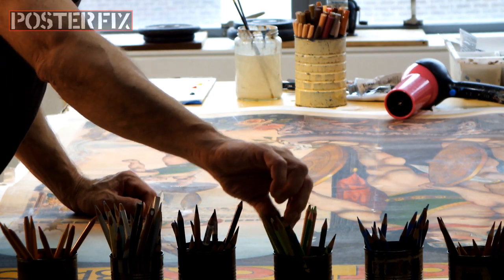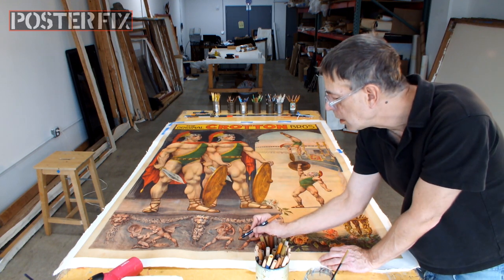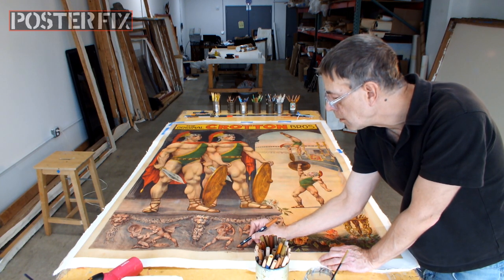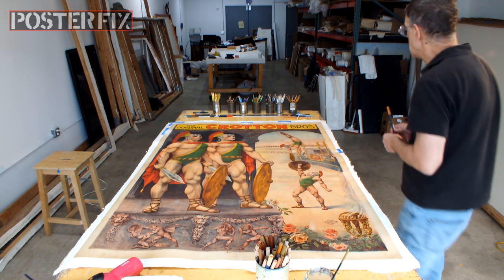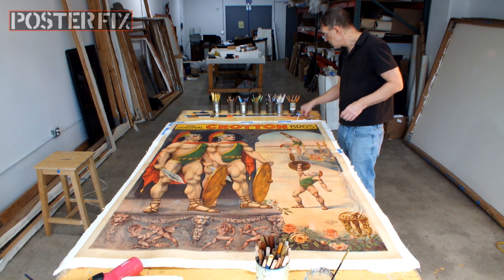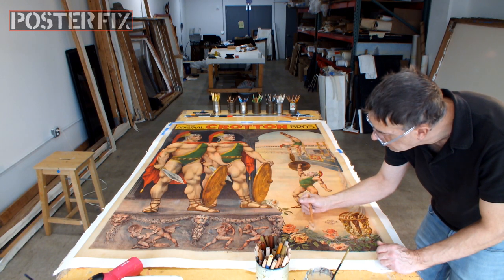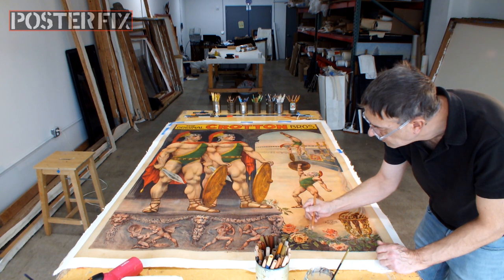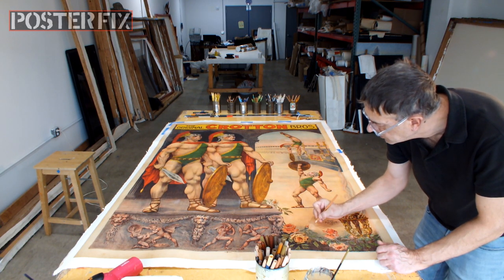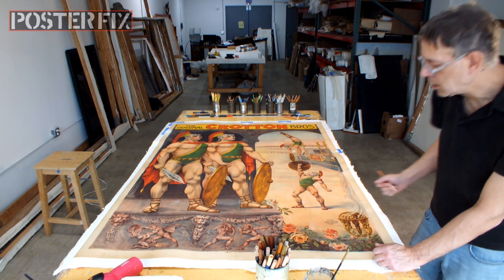Now I'm going back into the poster with watercolor pencils to fine-tune bits and pieces, little scratches and nicks here and there. You're probably wondering: is a poster fix compatible with archival standards and practices, a process that is accepted as a means of preserving a vintage poster? And the answer is generally yes. Generally, because most collectors, auction houses, museums, and so forth respect and acknowledge the benefits of linen backing, provided it is archival linen backing.